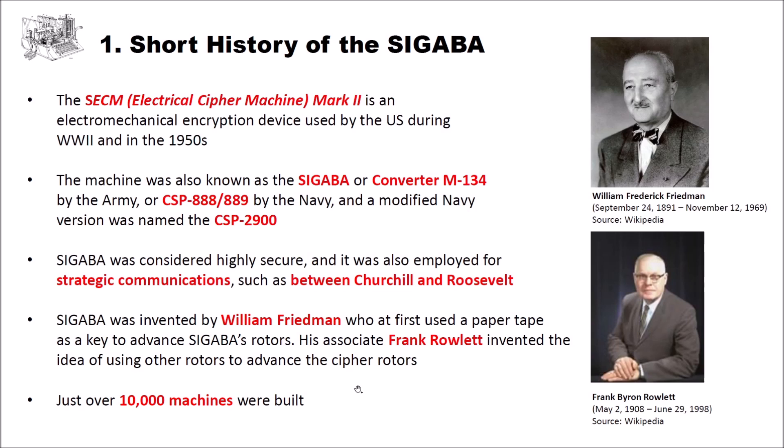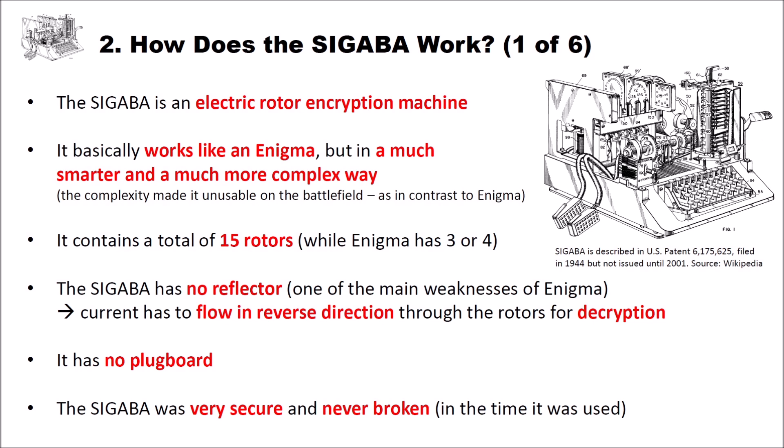Now let's analyze how Sigaba works. Sigaba is an electric rotor encryption machine. You can find a really nice picture from US patent 6,175,625, filed in 1944 but not issued until 2001. The machine basically works like an Enigma — we already had videos about the Enigma, so if you have no clue how rotor encryption machines work, you should look at those. But Sigaba is much smarter and more complex than the Enigma. Its complexity made the machine unusable on the battlefield; unlike the Enigma, which could be carried by soldiers, the Sigaba was very heavy and difficult to transport.